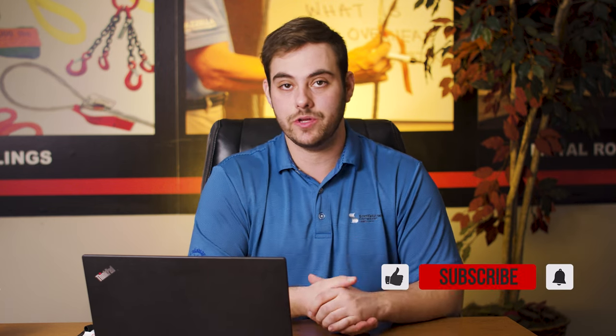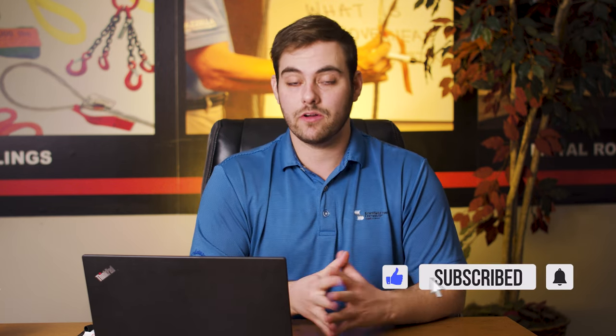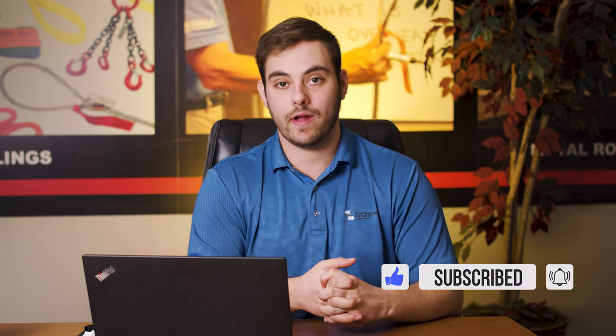What's up guys, welcome to the Metal Roofing Channel. I'm Thad Barnett. Make sure you subscribe if you're new — we release metal roofing and metal construction content every Monday and Wednesday.